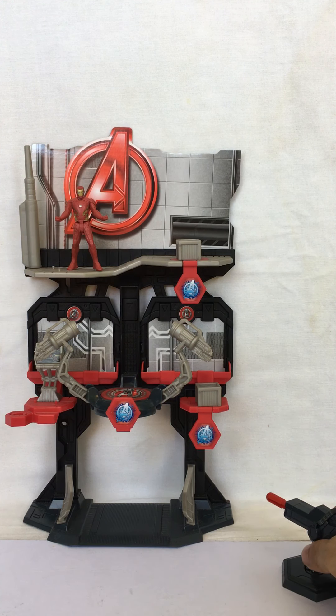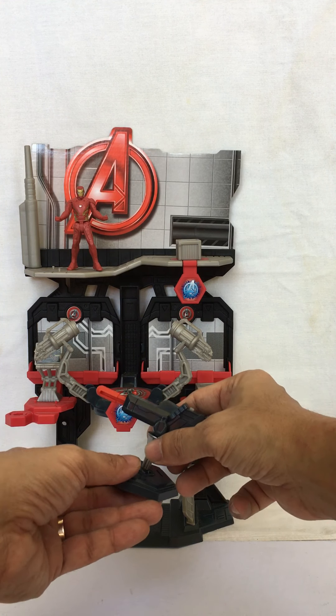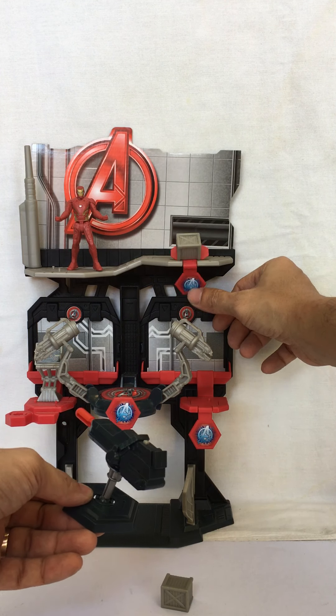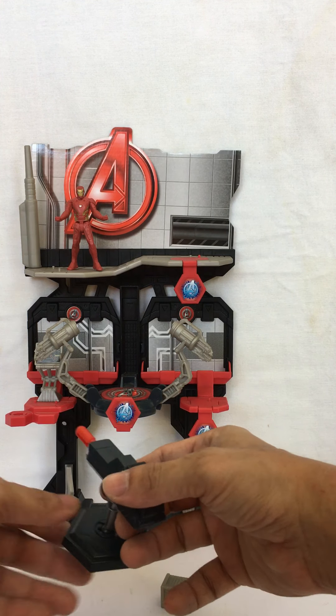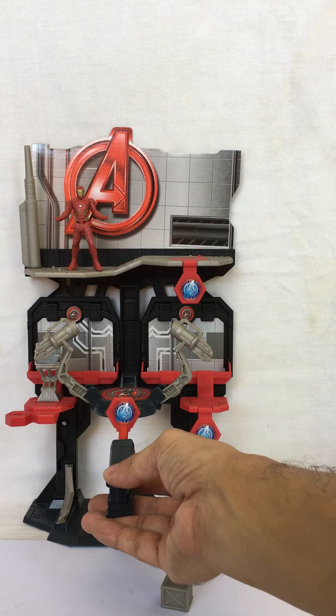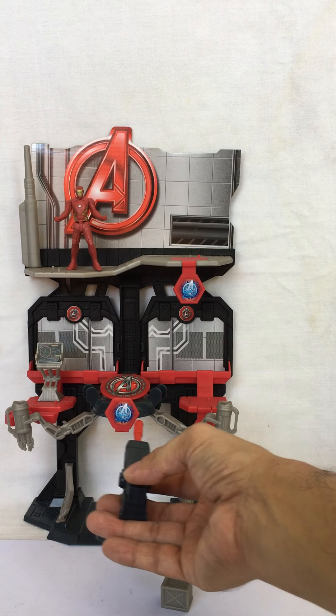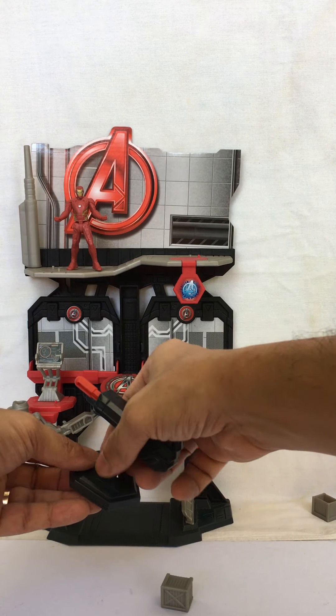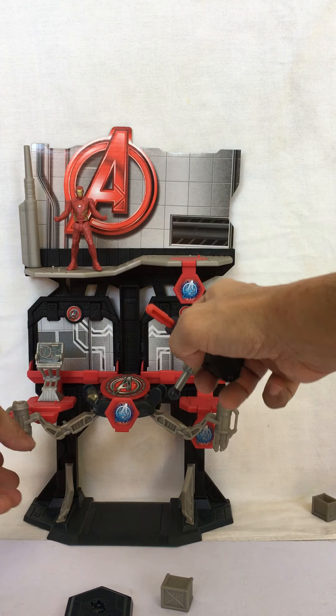It comes with a launcher that can hit three targets — one, two, three. You can also detach the missile base and attach it right over here.